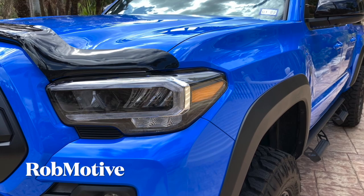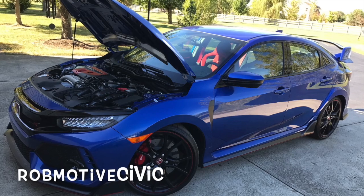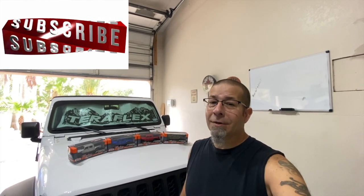I also have two other channels: RobMotive, all about my 2020 Toyota Tacoma, and RobMotiveCivic, about my experiences with the Honda Civic Type R and the Honda Civic Sport Hatch. Check them out if you're interested. Don't forget to click the notification bell so you don't miss any upcoming videos, and smash that subscribe button on the way out. Thanks for watching, stay safe out there — bye!